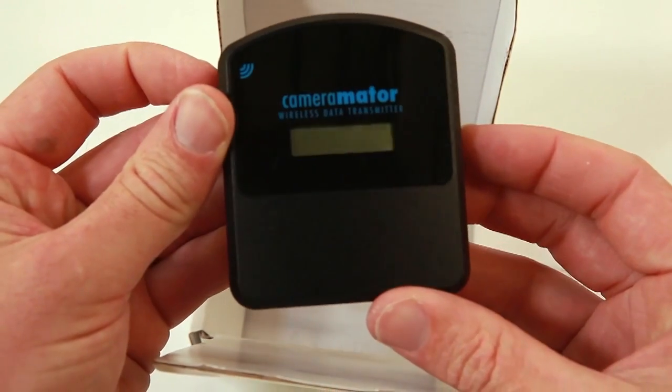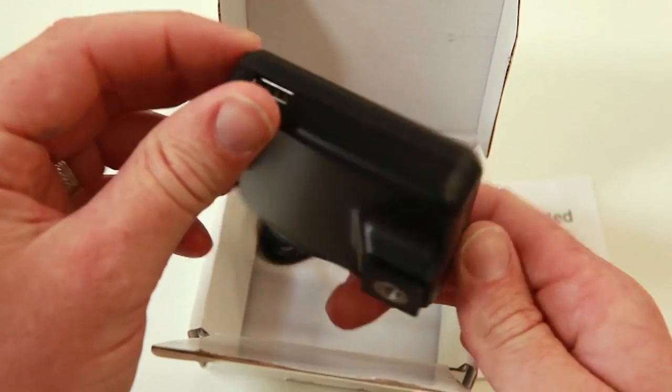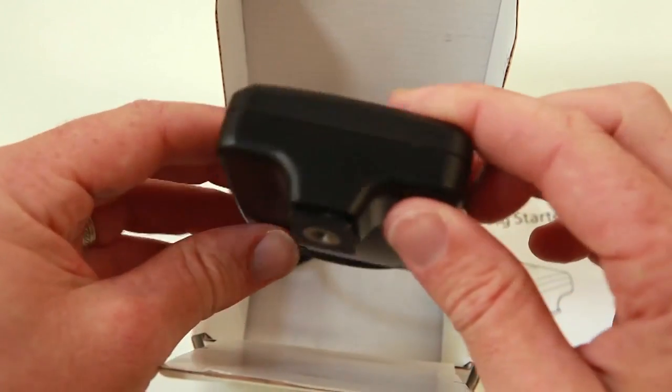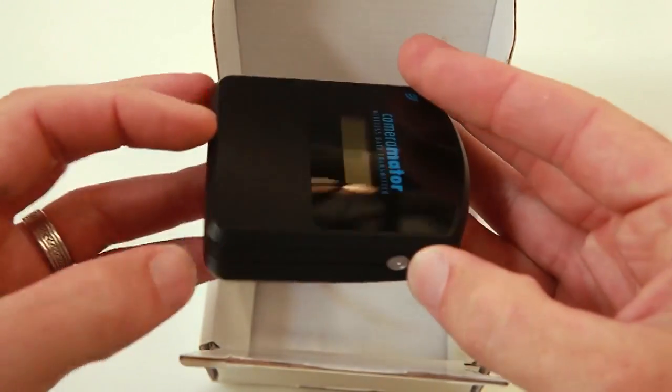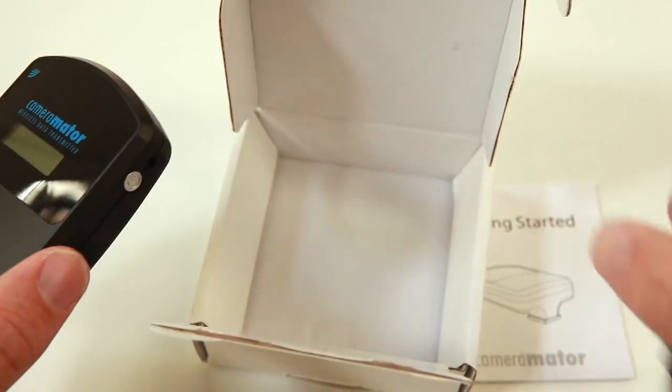Cameramater looks pretty sweet, nicely designed, nicely cut, nicely shaped and fairly compact for what it does. And the two cords with it inside the box.